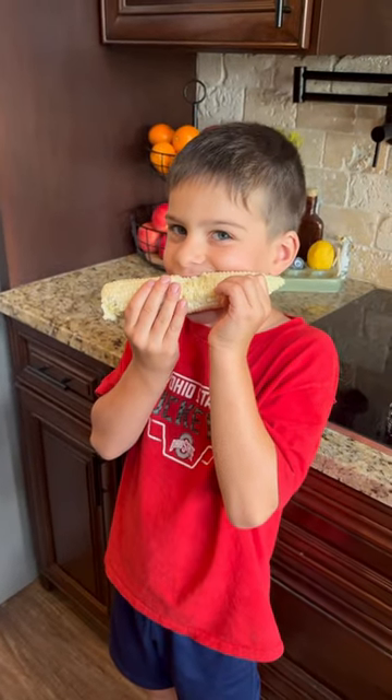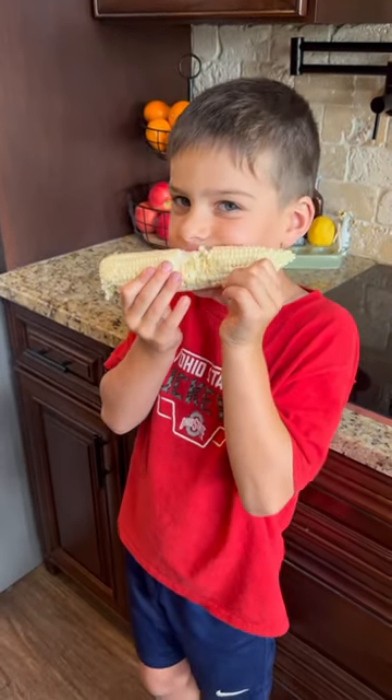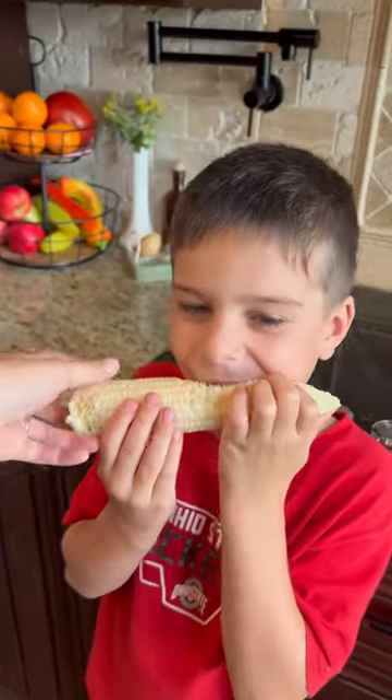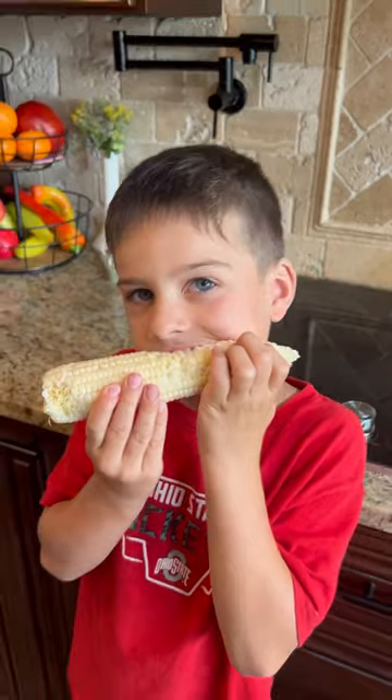Elias, do you know what you're eating? Raw corn? Yes! He's eating raw corn that I just picked out of the garden to see if it was ripe.